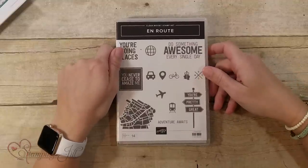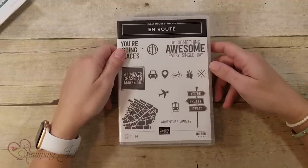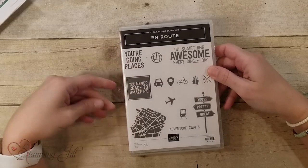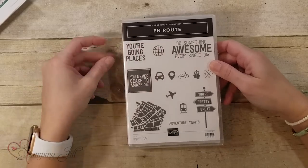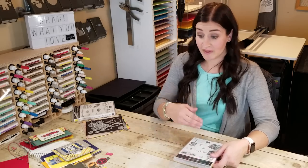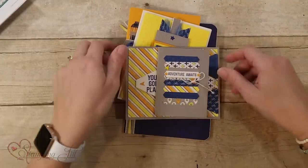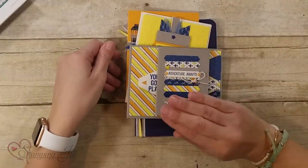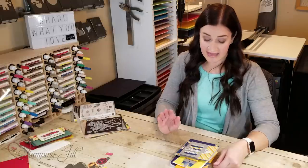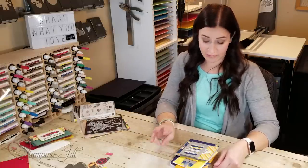The first one I want to show you is Enroute. This one is in the annual catalog and I loved it right when I saw it. It's really simple and I think overlooked because it doesn't have dies that go along with it. They're kind of small stamps, but it has some great paper and some really great colors in that paper. For these samples I focused a lot on our neutral colors and then I used the pop colors — Mango Melody, Pineapple Punch, and Blueberry Bushel.